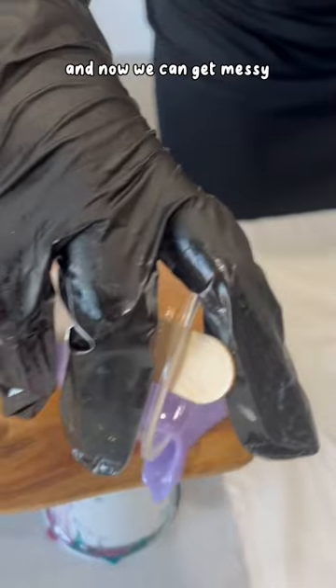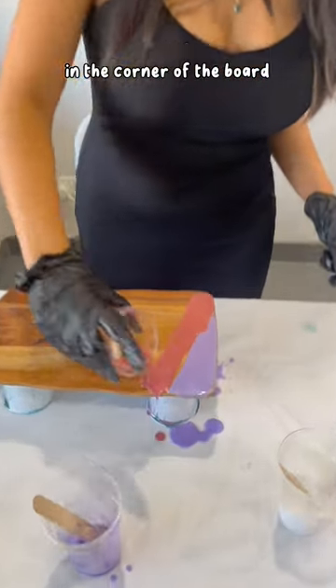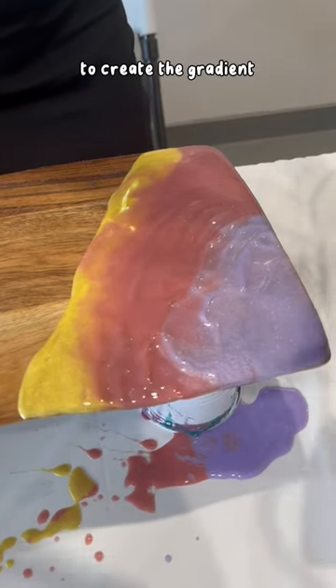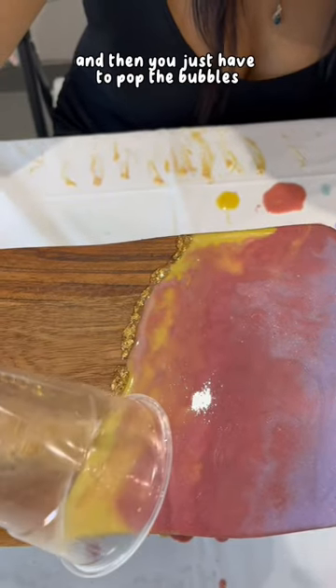The next step is to mix all of the colors you want, and now we can get messy. I just poured all of the resin in the corner of the board — I used purple, pink, and yellow. It was so cool because you're using a hair dryer to create the gradient.